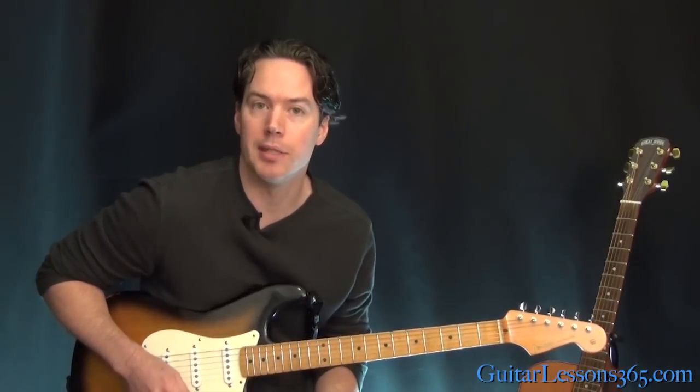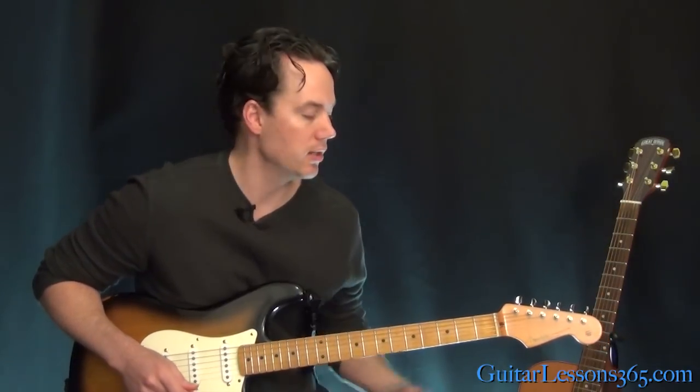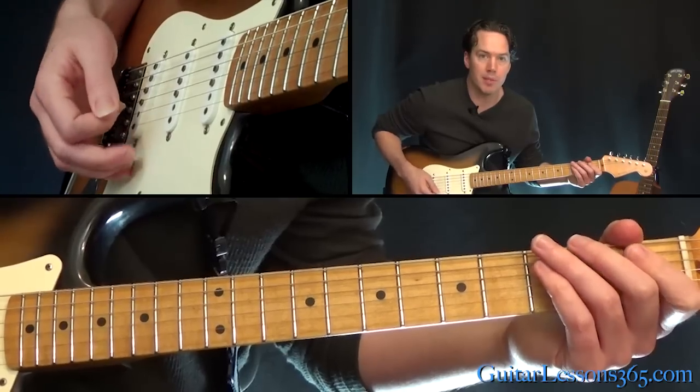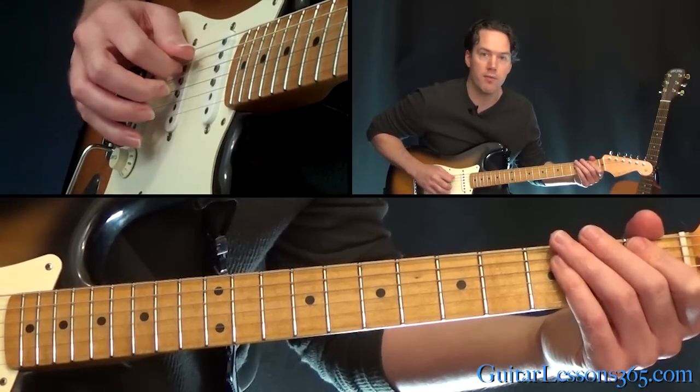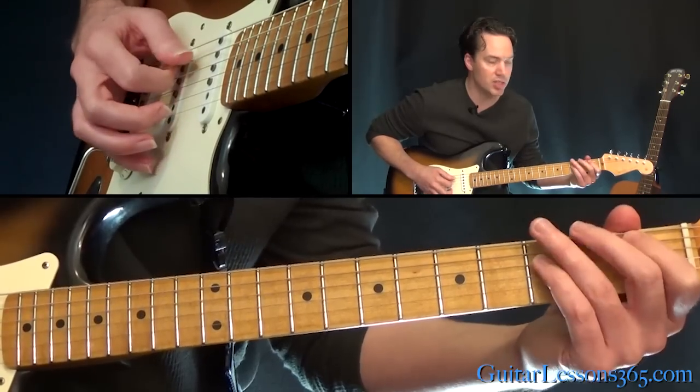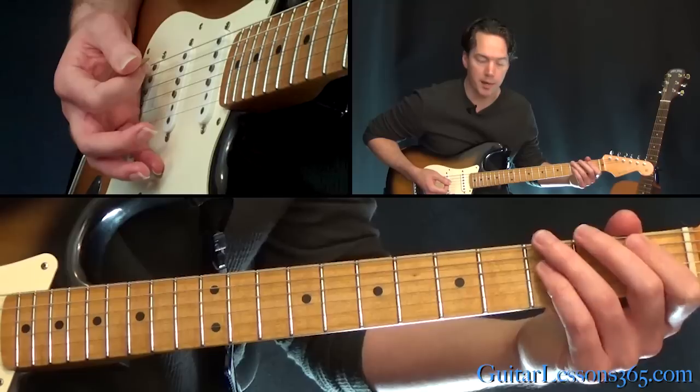That moves around quite a bit and might be a little bit difficult to memorize, so let's start taking a look at it here. We're in standard tuning. Start with just the basic power chord shape the entire time, starting here at the 1st fret on the 5th string and the 3rd fret on the D string. You're going to keep that shape together the entire time.